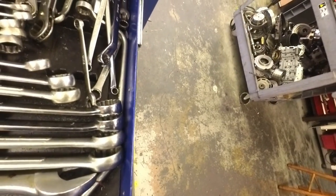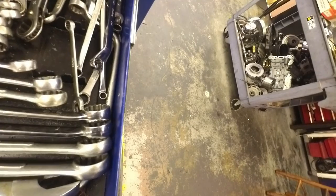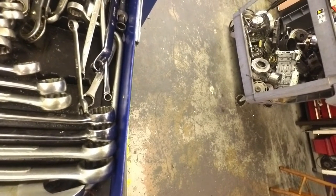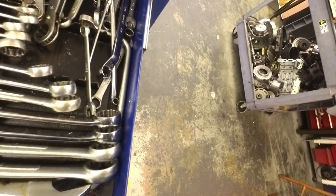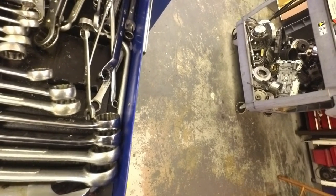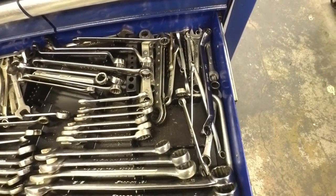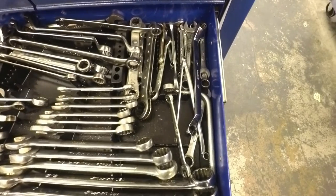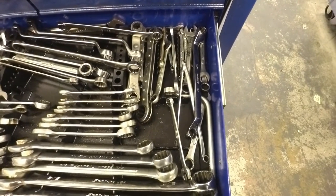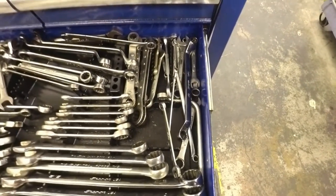Some of this stuff, like this one here, worked really well for doing — it's made for a distributor but it worked really well for doing the mount bolts on the old AXODs and in the Toruses and stuff like that. I think it was the Lincoln that was really hard to get to that nut on top, and this worked really well for it — that and a special wobble socket. So that's all my wrenches.